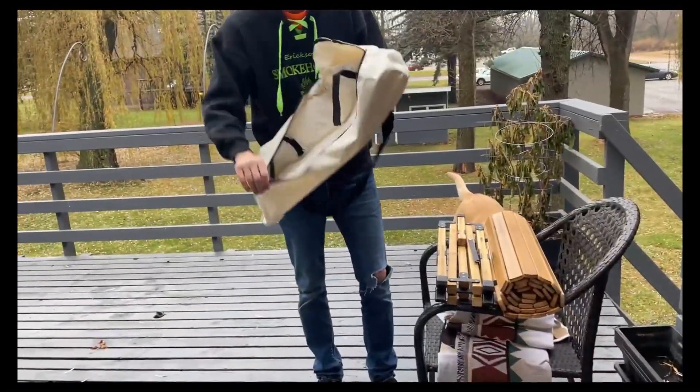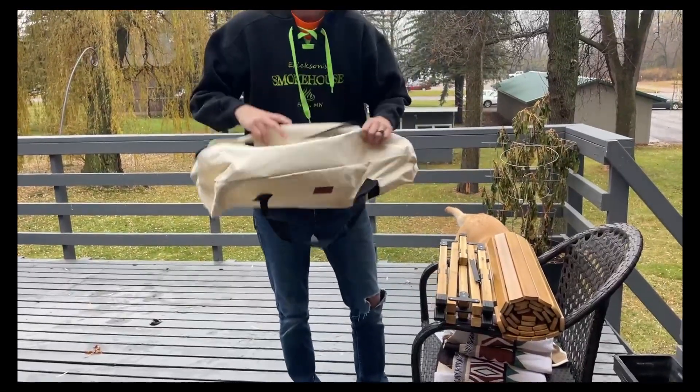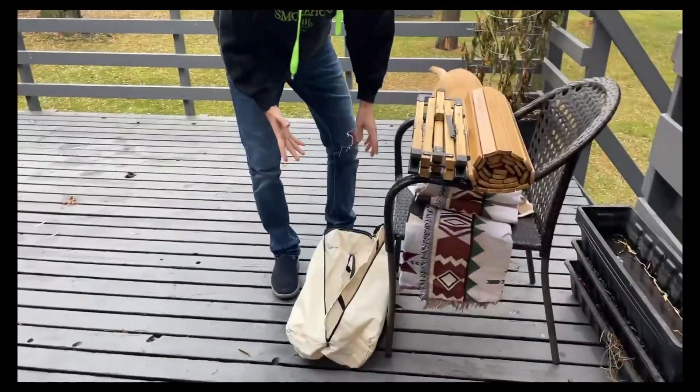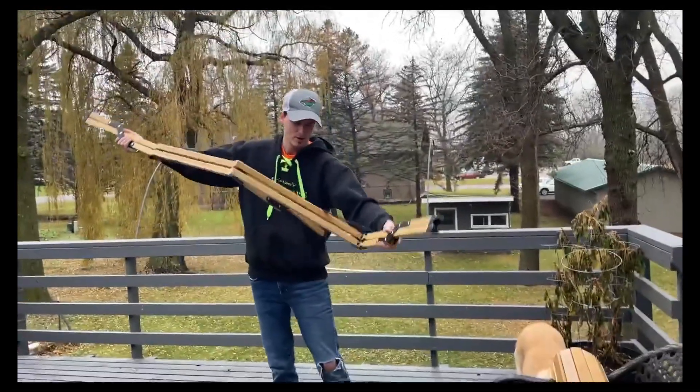It all fits just right in this bag, which I love about that. Small, you carry it around, it doesn't take a lot of room on vacations or road trips. Just pull all those out.